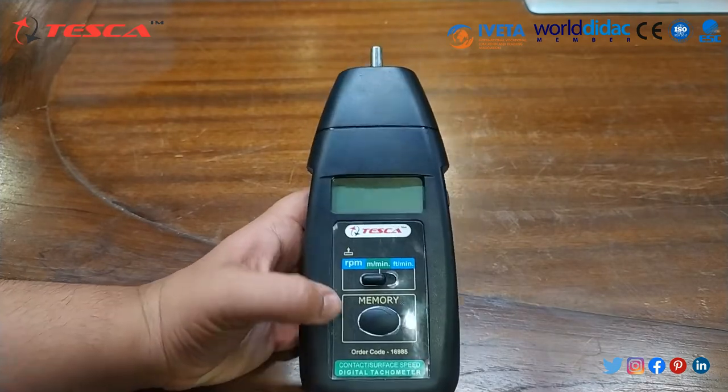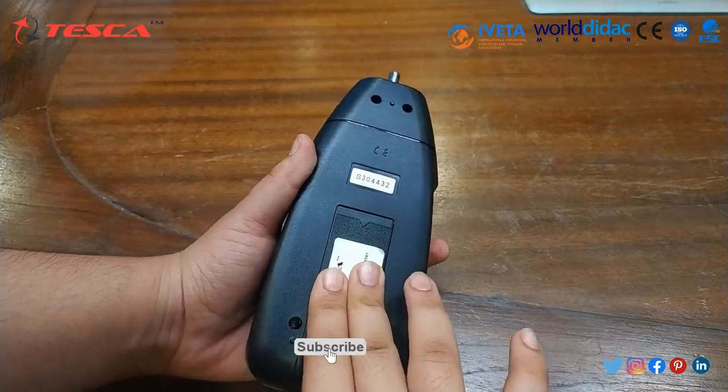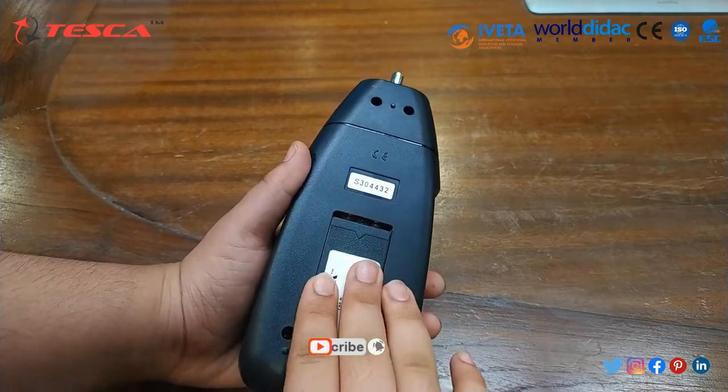At the back of this tachometer, we have to insert the batteries, which I have already inserted.